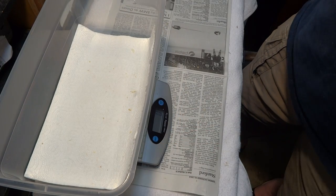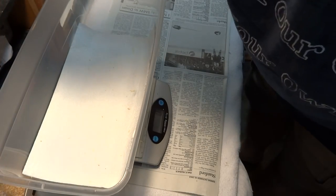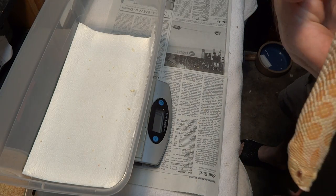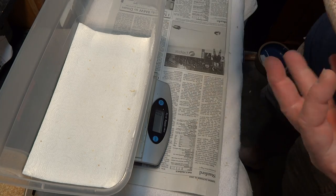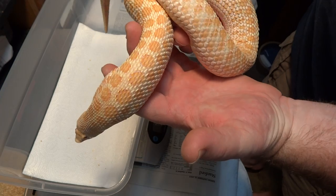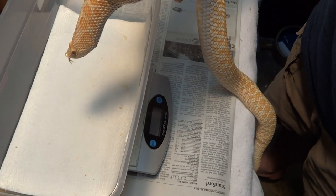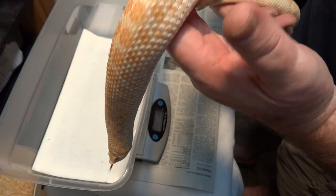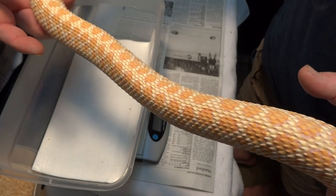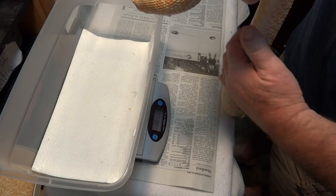Last but not least — here's one more. This little girl is a virgin, one of my holdback baby girls. Another twin striped — twin spot or striped. Holy moly, she needs to go on a diet. She could eat me, but she is striped all the way down to her tail — well, she has one little spot there but for the most part she's fully striped. Any guesses on her weight?